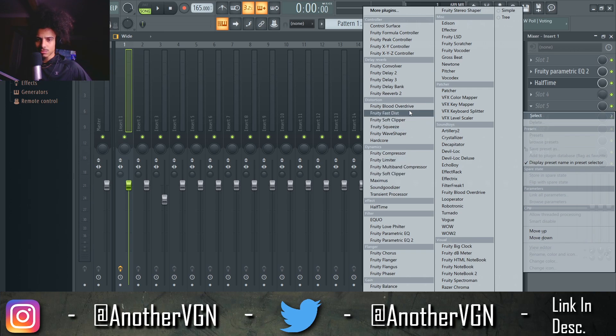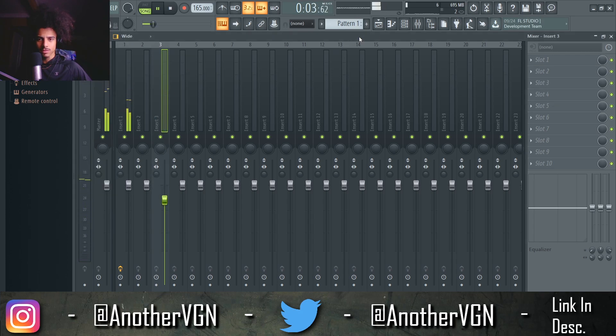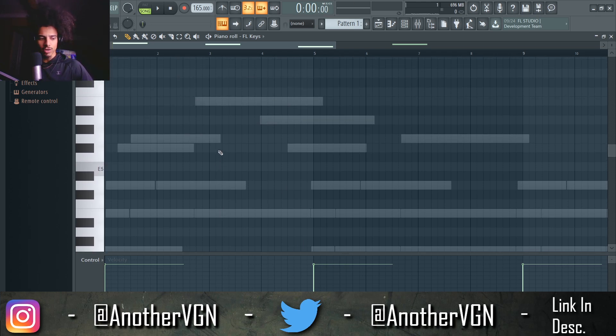I'm just going to add a wave shaper right now because honestly I'm being lazy. Pretty much what I'm going to try to go for here is some sort of a call and response effect — so as you can hear we have the 'dun dun' and then there's like a little pause after that.